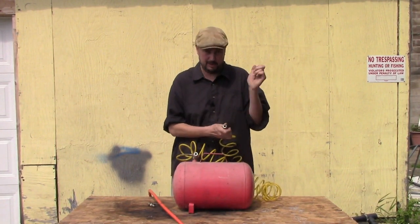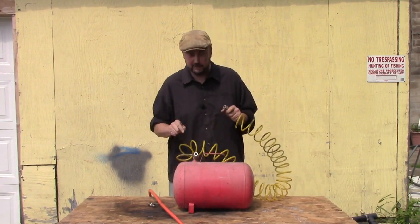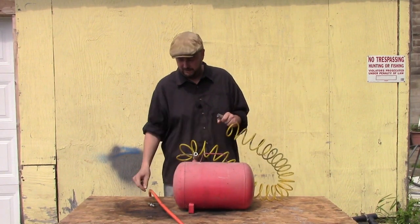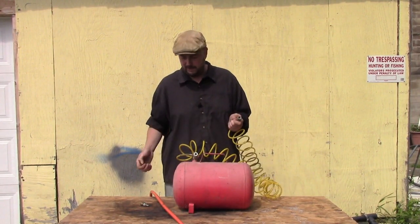I pulled the wrong end off first, of course. You want to take the end off of the air tank first. It was almost full — about 30 seconds to fill it this way. But using a regular filler, it takes like two or three minutes. Doing it this way is way quicker.